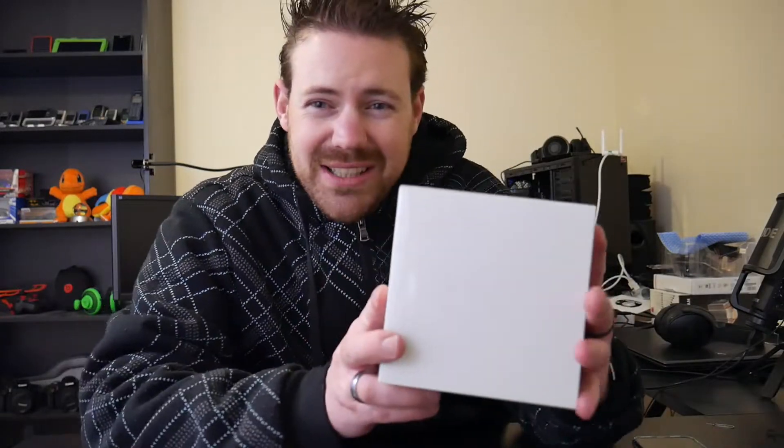Hello, and in this video we're going to be unboxing a brand new Apple Watch in 2018 — but it's not the Series 4. It's the Series 1 stainless steel with the pearl nylon band.